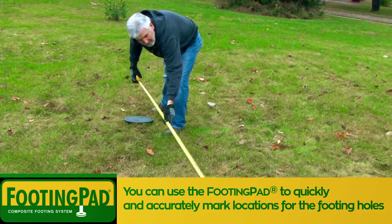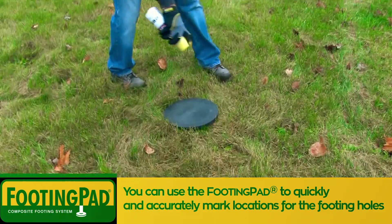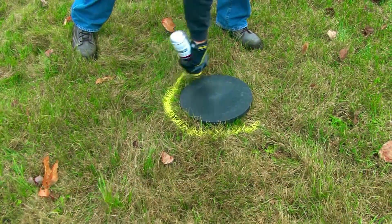As you're marking out your project, you can use the footing pad to quickly and accurately mark locations for the footing holes.